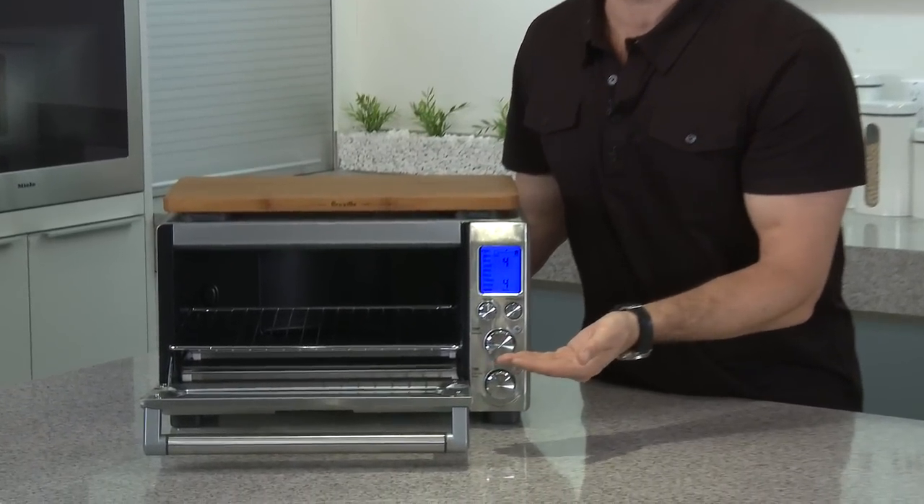If you find that the auto-eject rack is pulling out a little too far, the reason is that you're opening the door too quickly. When you open the door quickly, it will feed the rack out too far.